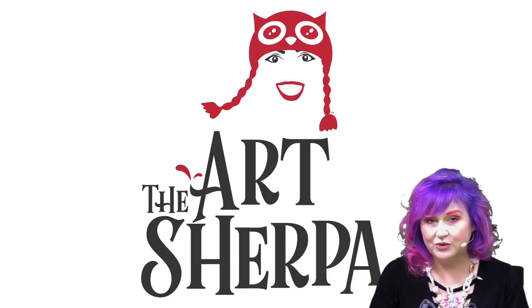I'm Cinnamon Cooney, your art host. Today I'm going to show you in five minutes how you can paint a pink tree with a fan brush.